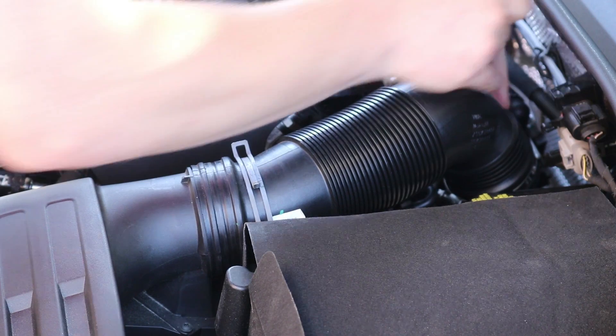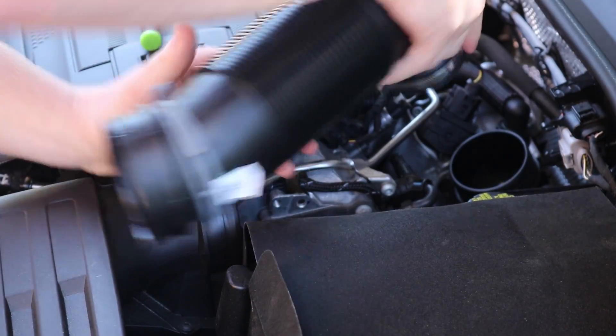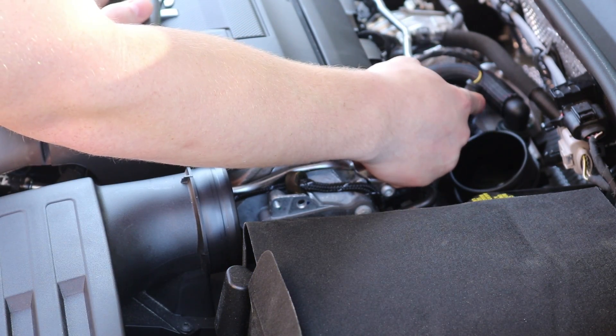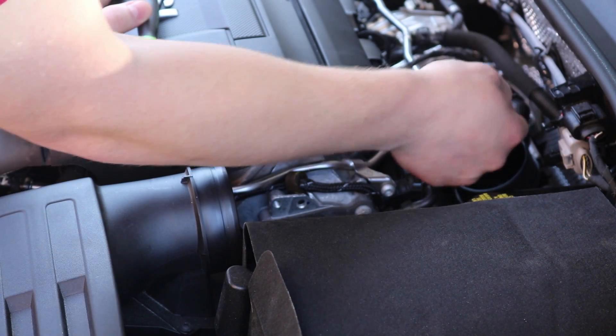After you loosen that hose clamp, all you want to do is pop off the front, and you can pop off the back as well, and set that aside. Right here is your actual diverter valve. There are three screws that we're going to need to take off in order to remove the diverter valve.